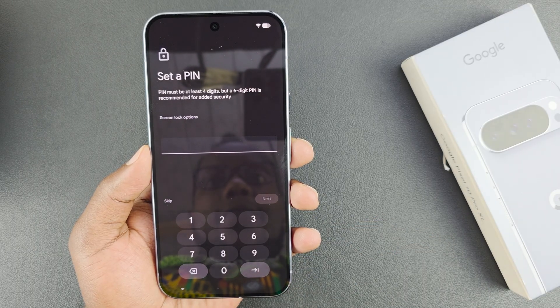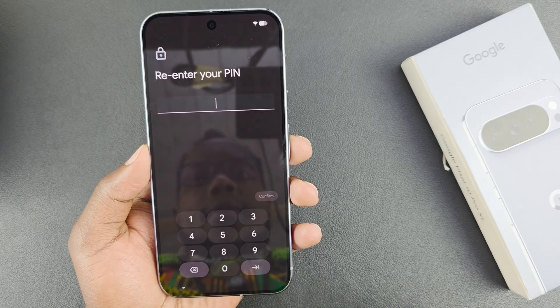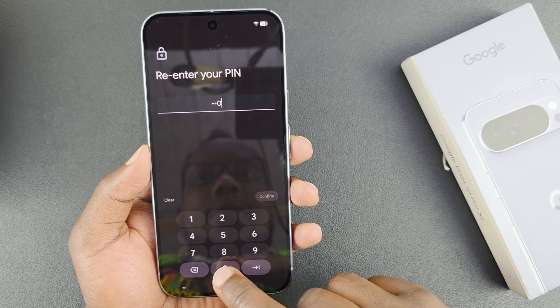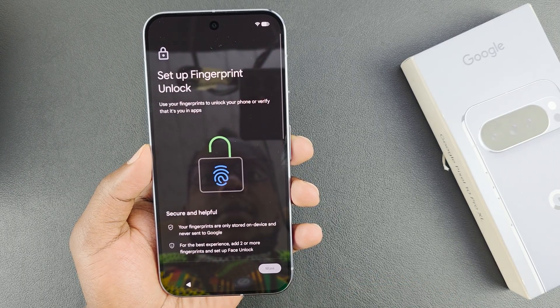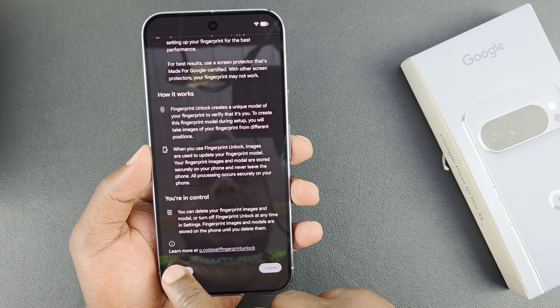Then it's going to ask me to set a PIN for the security of my phone. I'll add a PIN, tap OK, re-enter the PIN and confirm. For setting up a fingerprint — do I want to do that now or later? I'm going to select 'not now.'